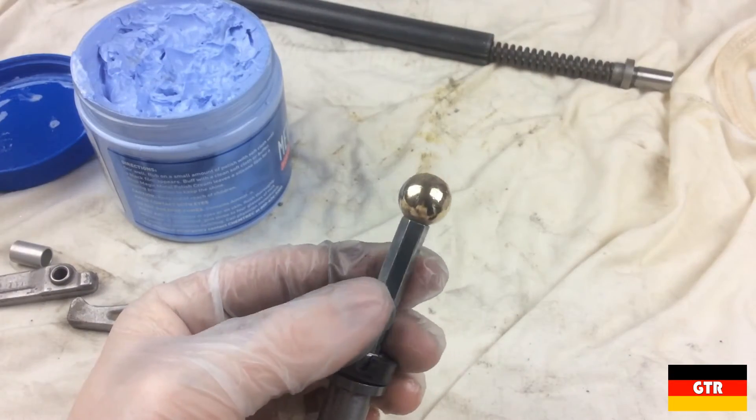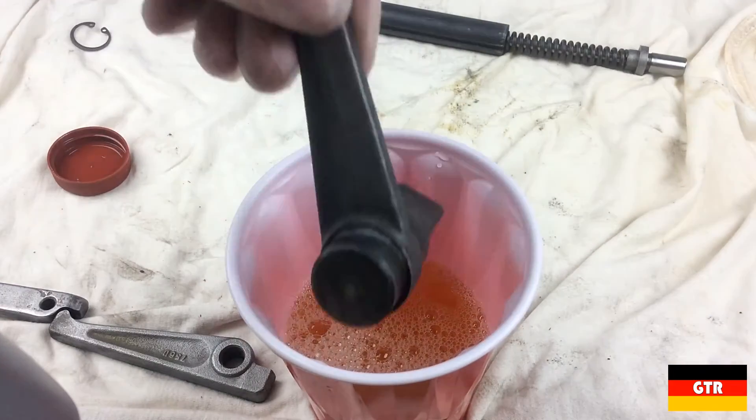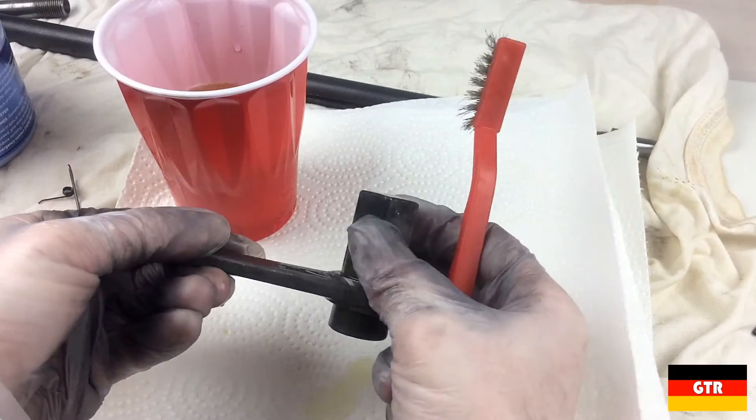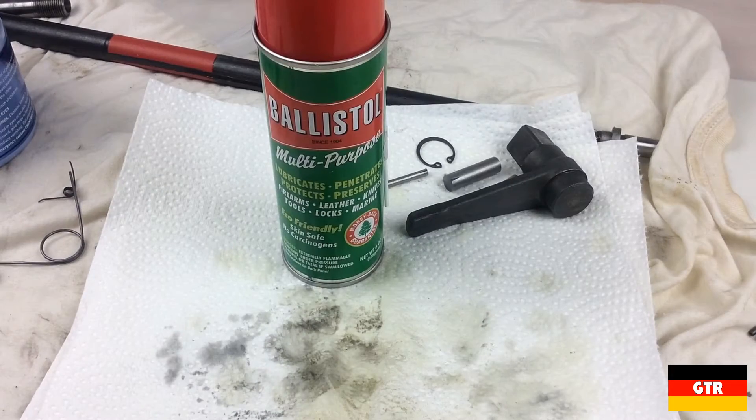The end was so tarnished that I didn't even realize it was brass until after polishing. The drive and taper pins had a little bit of surface rust on them. I gave them a bath in Vapor Rust for a couple of hours and scrubbed the rust off with a stainless steel wire brush. To prevent them from rusting again, I gave them a coat of Ballistol.